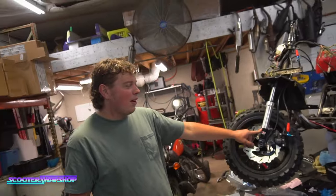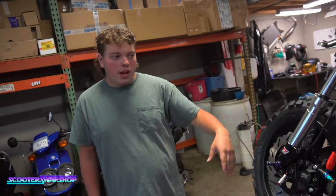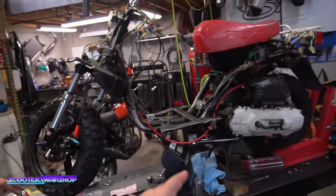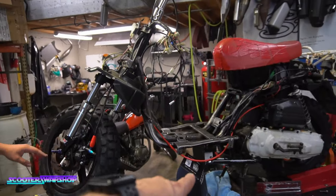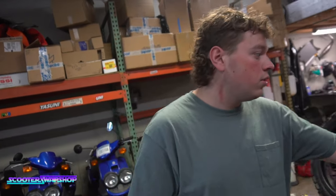We got silver forks because the black ones are on back order. I think it looks good — I'm actually kind of liking the raw look. We obviously got the kickstand, and that's only on this one because the center stand is messed up. It's an '89, so it just bolts on — no drilling, no modification. There's literally a threaded hole there; you just bolt it in.